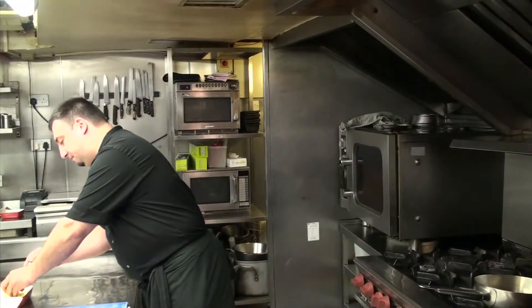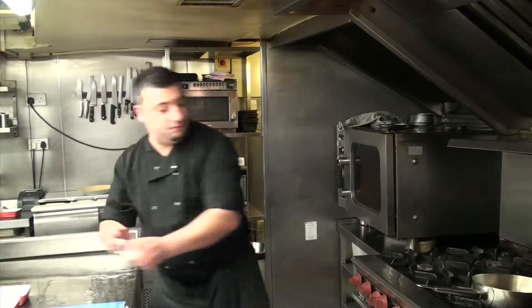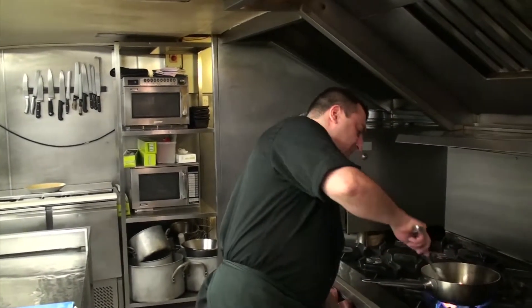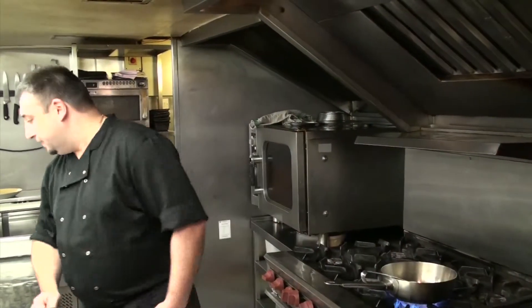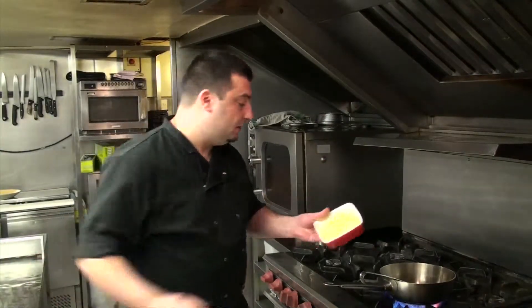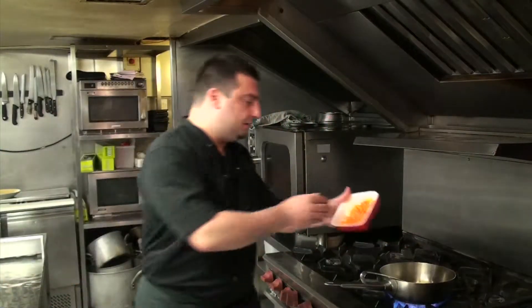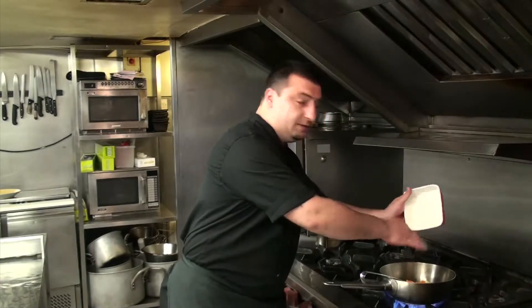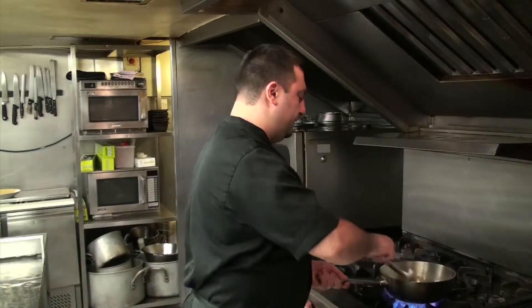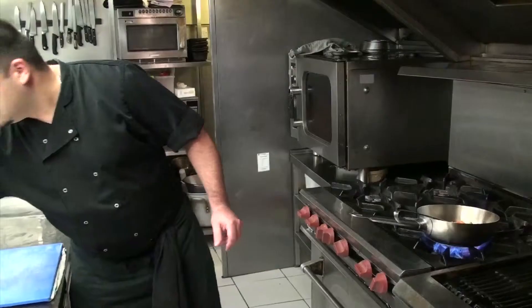First of all, we're gonna add some knobs of butter, add the beef potatoes, already cooked, nice carrots, very cooked as well, just toss in the pan a little bit, a little pepper.